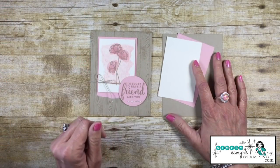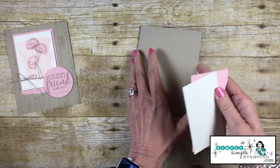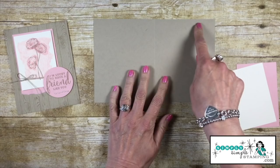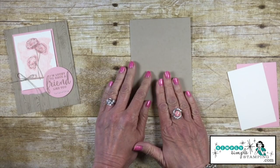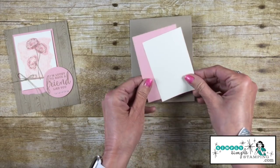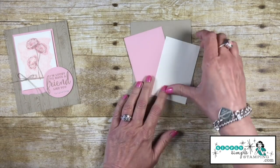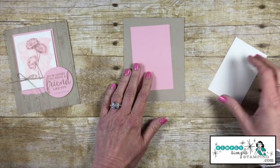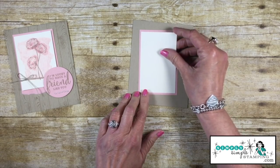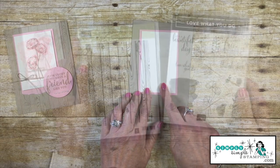Let's go over the card stock for today's flash card. I'm using Crumb Cake as my card base, cut at 8½ by 5½ and scored at 4¼ so it fits into a medium-sized envelope. My flash card pieces are in Blushing Bride and Very Vanilla. The Blushing Bride piece is cut 2¾ by 4¼, and the Very Vanilla piece is cut 2½ by 4 inches.